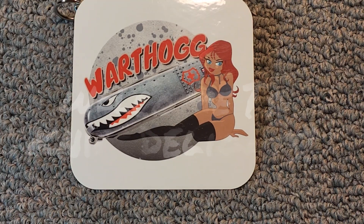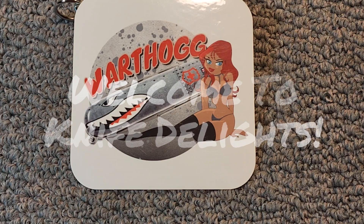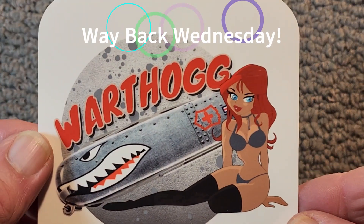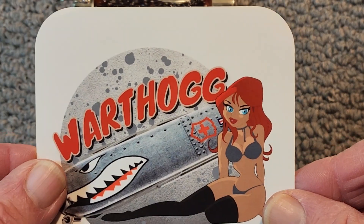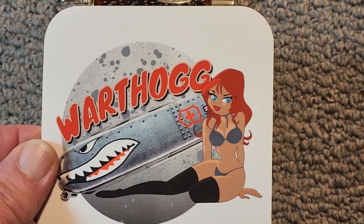Hello and welcome to Knife Delights. This is another Way Back Wednesday video. Way Back Wednesday is a great open tag started by our good friend Warthog. Warthog, I hope this finds you in good health. Now everybody knows Warthog — he's the man, the legend, and the curator of cutlery.